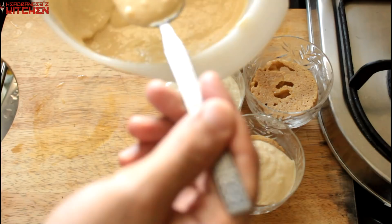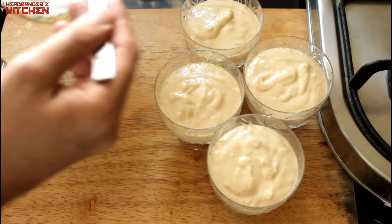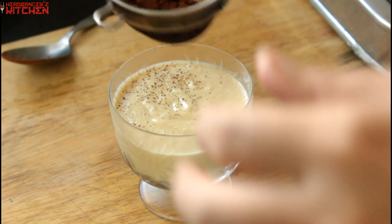Put it in the fridge to chill for a few hours. And the last step — once the tiramisu is nice and chilled, dust the top with unsweetened cocoa powder. That's it. Your tiramisu is ready.